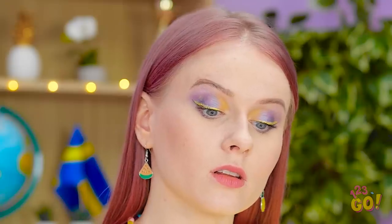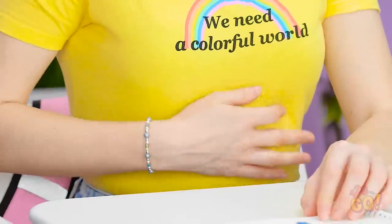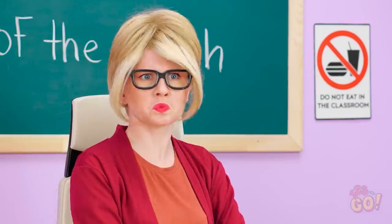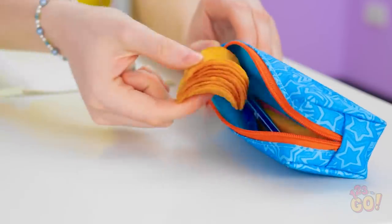Hunger pains can hit anytime, anywhere. Even smack dab in the middle of class! I have something that can hold me over. These are my fave. I know that smell. Hey! Give me some. Come on, just one. Okay, I see how it is. Teacher! We've got a snacker over here. Can't you read the sign, Kate? Now put those things away! Ugh! You're such a tattletale, Jake! I'll just put these right here. See you guys later!